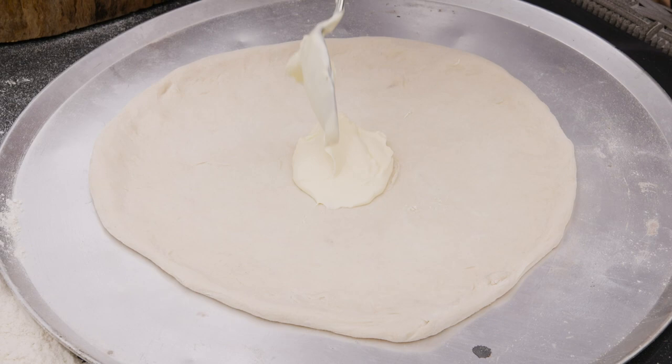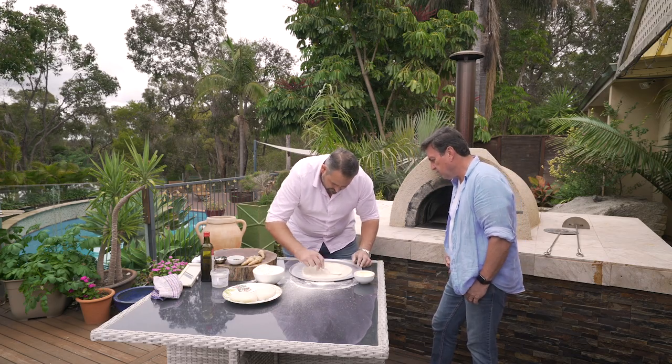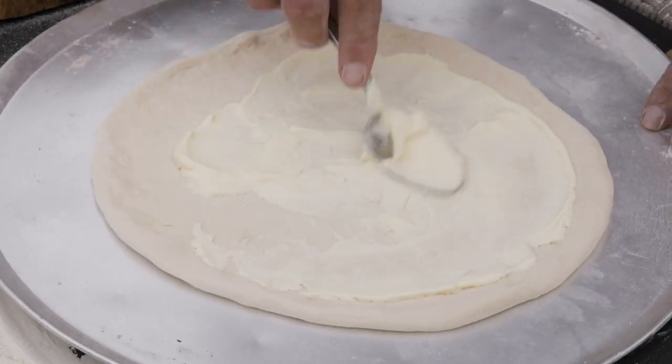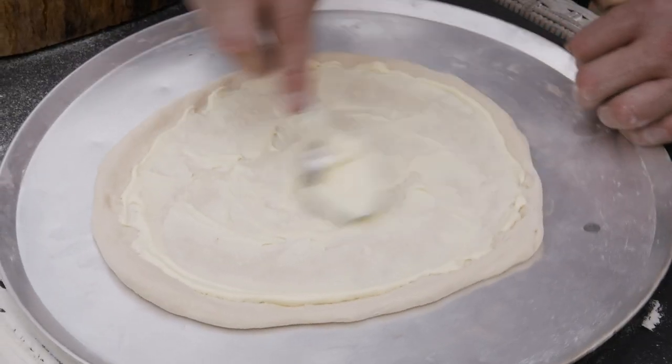Crème fraîche — a little bit like sour cream — it's got a nice little bit of acidity to it. You don't want too much because you don't want it to go everywhere. If you go over the edge in a wood-fired pizza oven and you're not using a tray, it'll stick to the bottom because of that moisture.